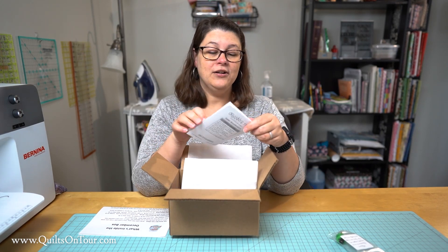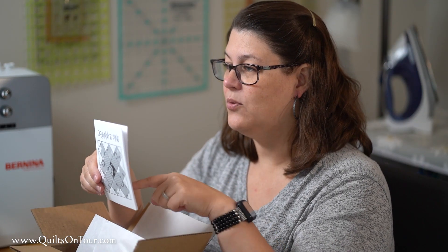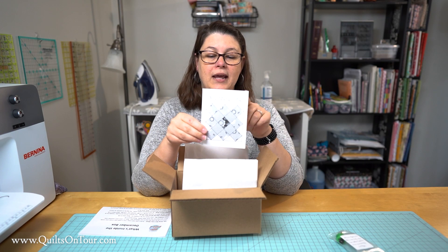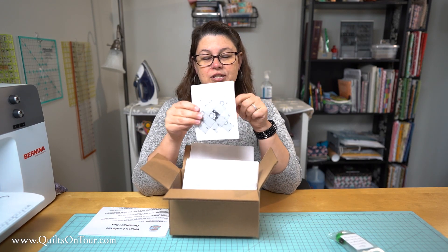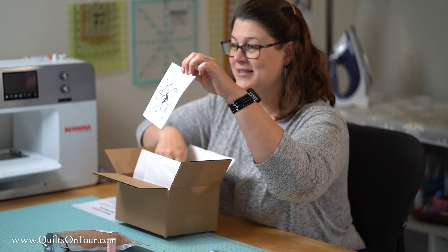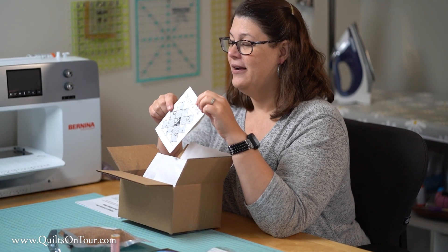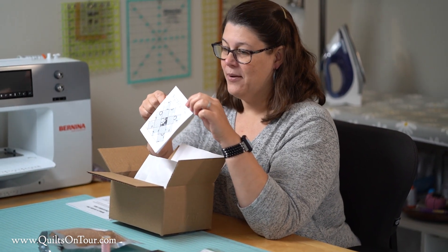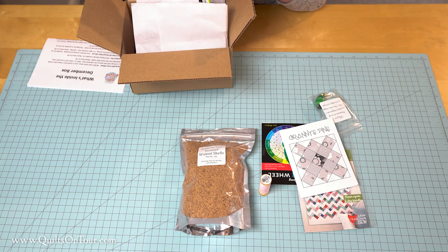We have a bonus pattern in here called Granny's Pins. I'll put the link in the description below where you can get the PDF, and it shows you how to make a little pin cushion that you can fill with walnut shells. This was a lot of fun to make and I'm also going to do a little tutorial on how to put this together, so we'll also link that below.